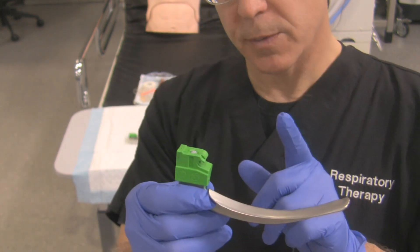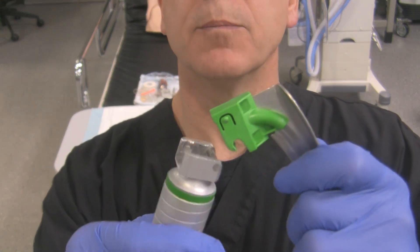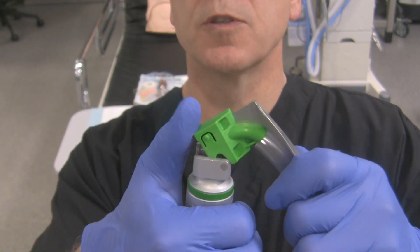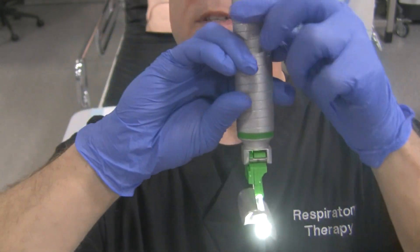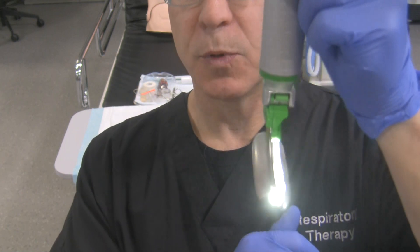To attach it properly, simply line the two together. You can see the bar and the slot — they attach like so. Put your thumb on top and push. Click — the laryngoscope goes on, is functional, and you haven't got your fingers in any pinch points.